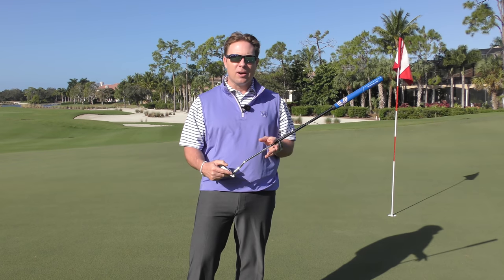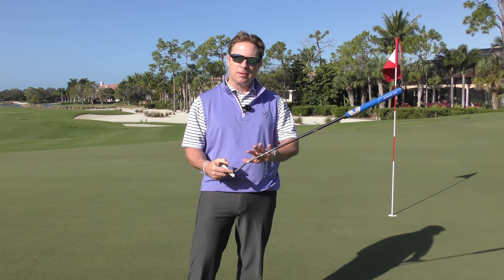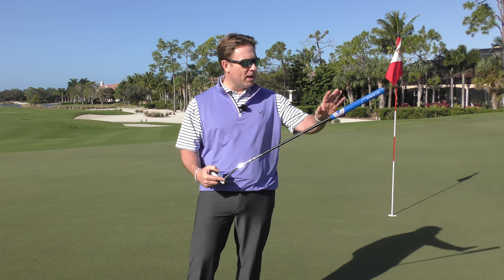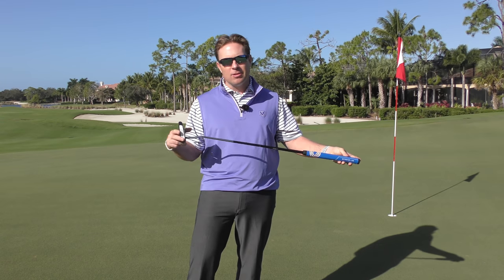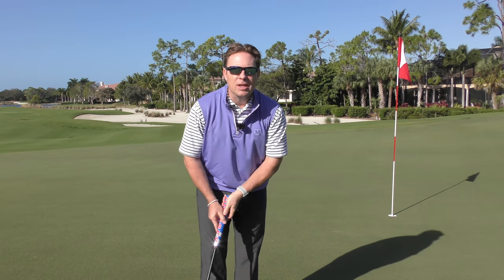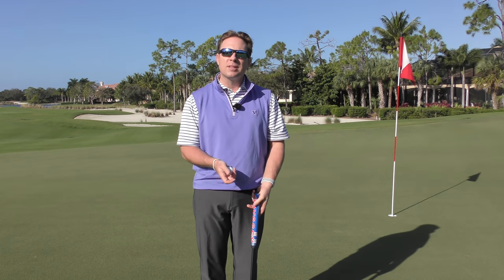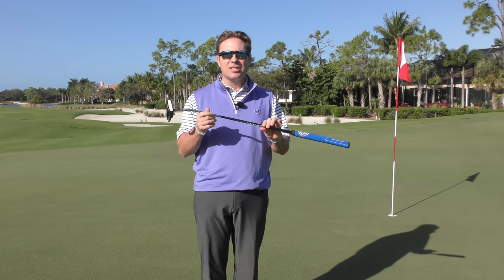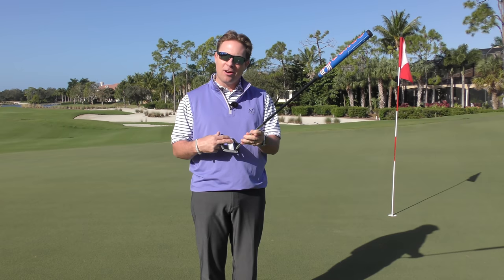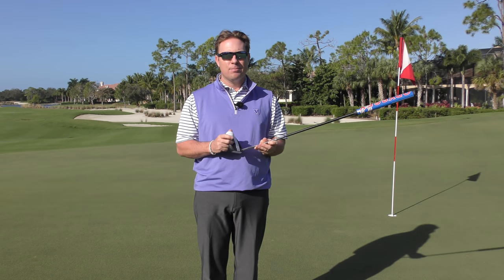From that Odyssey putter, they still have Stroke Lab in it. Stroke Lab is that multi-material shaft — it's a metal shaft at the bottom with a graphite shaft on top. They saved about 40 grams of weight, and with that weight they moved it around in the golf club, made the head a little heavier and put a little weight at the butt end. This helps us be more stable. They found that by changing some weight, adding a little bit to the top and the bottom, our stroke becomes a lot more consistent. So we have consistent Stroke Lab technology and TripleTrack technology in our alignment — we're going after building that consistency and helping us get aligned.